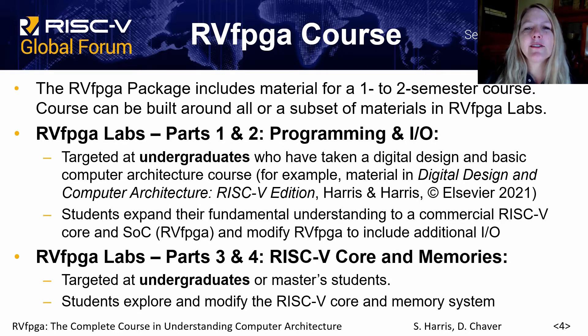The RVFPGA package includes materials for a one to two semester course targeted at undergraduates, and it's basically in two sections. The first section is based on programming and I/O, and the second on the RISC-V core and memory systems.